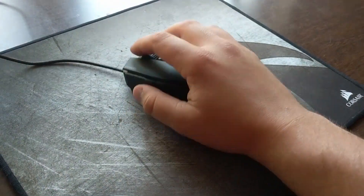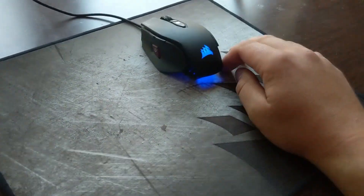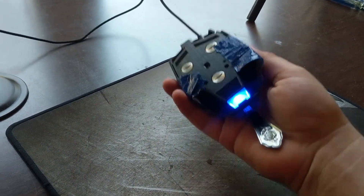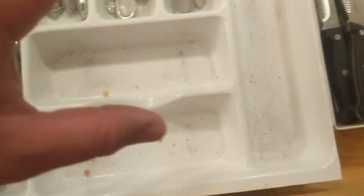Does your gaming mouse not have quite the heft you want? Want to add a little bit of weight to that thing? Just duct tape a spoon to it and you'll be pwning noobs before you know it! But I know what you're thinking — I'm running out of spoons! Well, I never said you couldn't still use the spoons you duct taped to things!